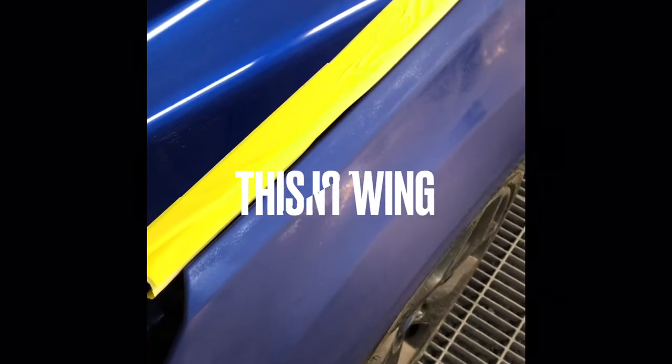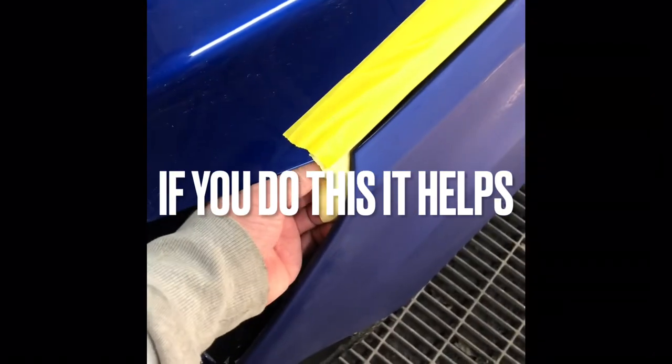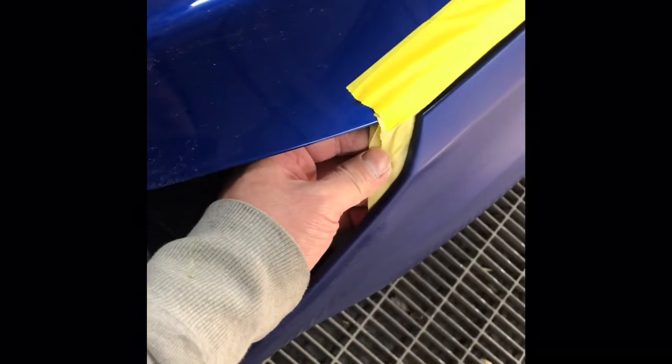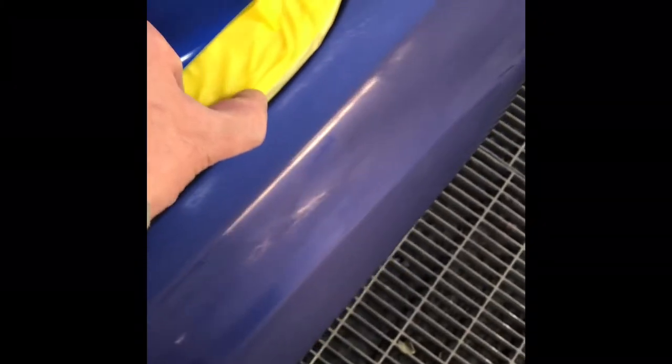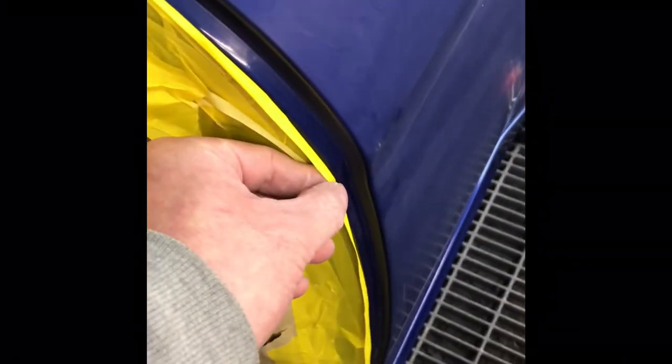Down here we've back masked it. What back masking is: see the tape there with the sticky side — you tuck it in there like that, and then you get the other tape on top like this. That way paint goes in there so there's less edge.